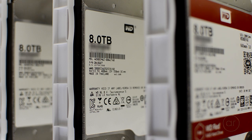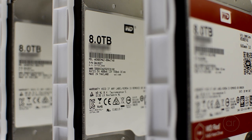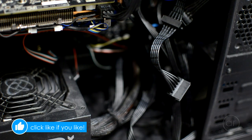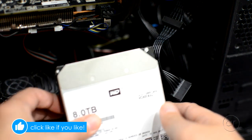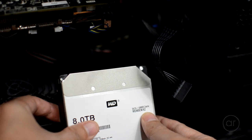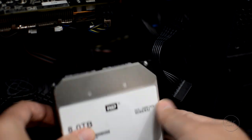In the past, Western Digital was using red label drives exclusively, but at the time of creating this video, the white label drives are more common. The symptom of the problem is that white labels simply won't be recognized when placed into computers using certain power supplies. Here I have a white label 8TB drive which has a model number of WD80EMAZ.